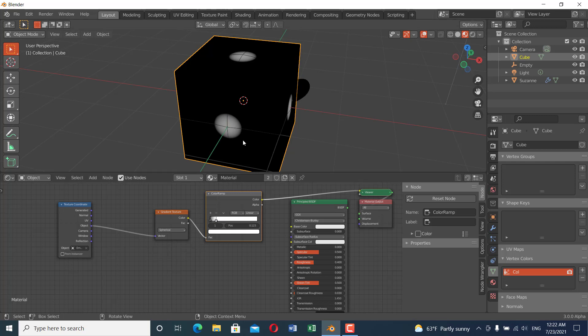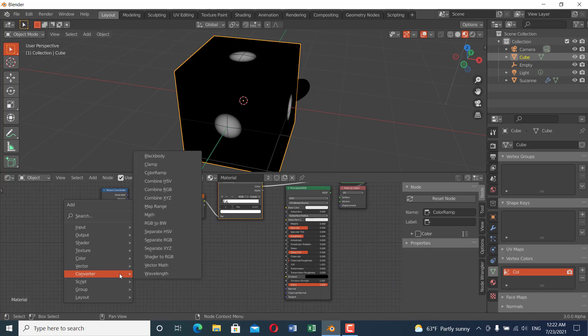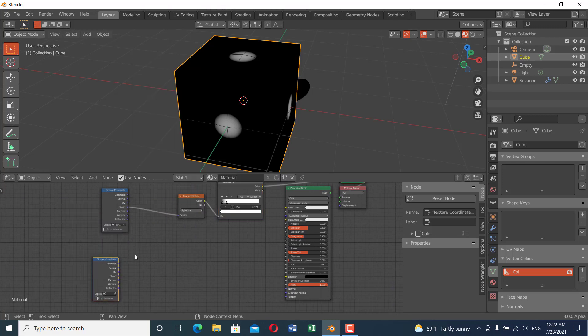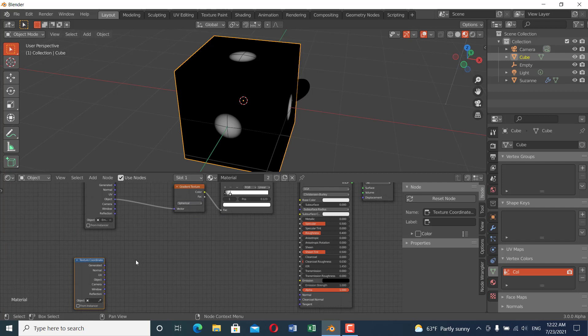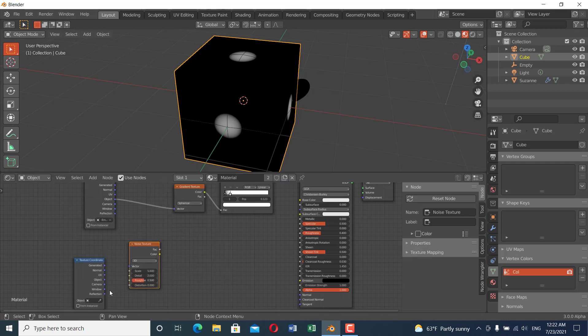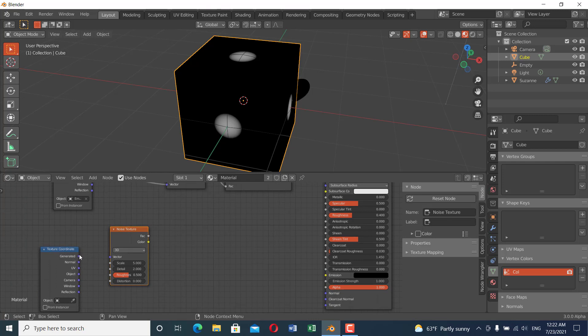The gradient is very soft, so to make it sharper I'll drag the color ramp stops. It is also spherical and not irregular, so to make it irregular I'll add another texture. Press Shift+A and add a Texture Coordinate input and a Noise texture — you can also use Voronoi, Wave, or Sky textures, but I'll use Noise with Generated coordinates.